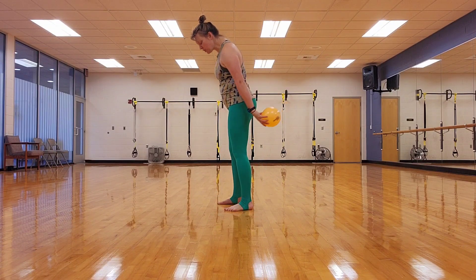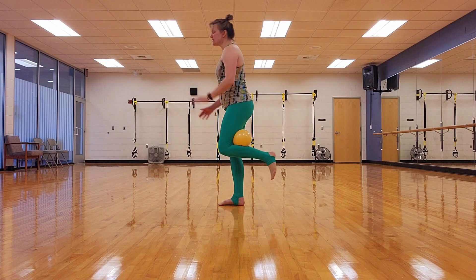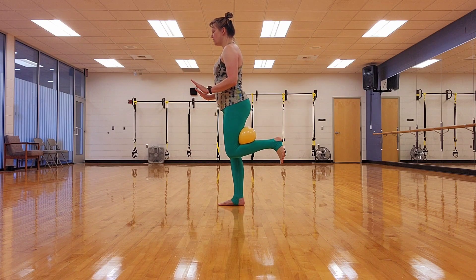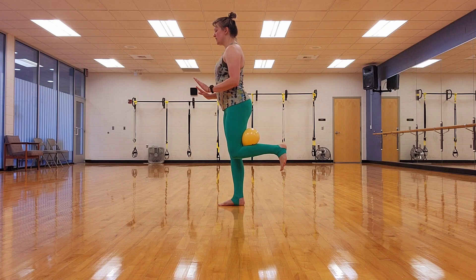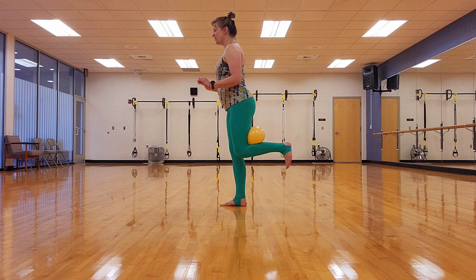Alright. Take that ball — you're going to put it behind your right leg. Face what you are balancing on. You're going to squeeze for two and release. Squeeze one, two, and release. And one, two, release. Four more times: one, two, release. One, two, release. One, two, release. And one, two, release.